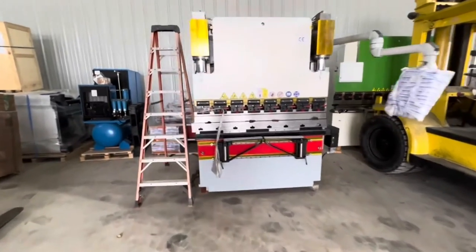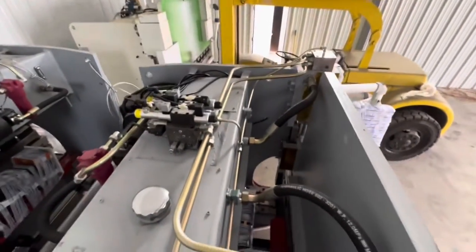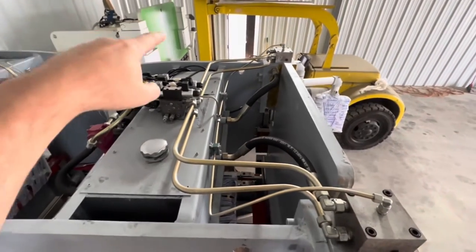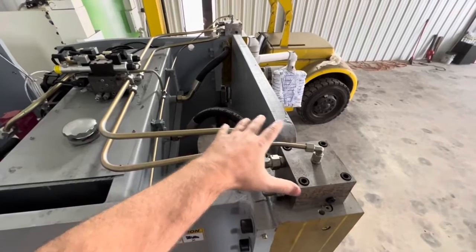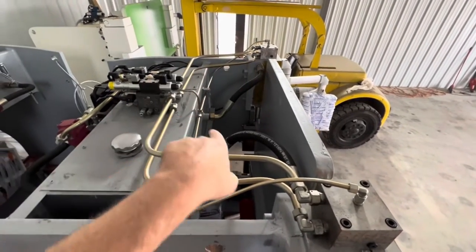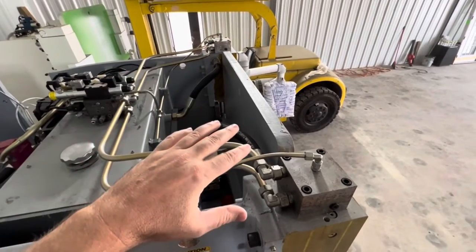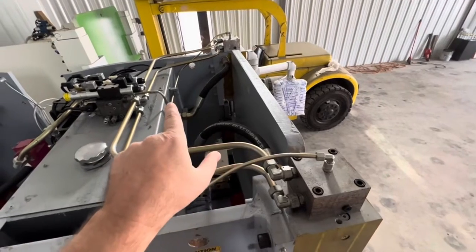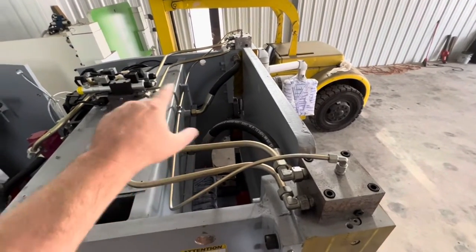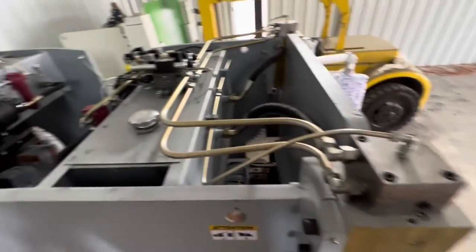We're going to get up on this ladder here and show you up top on this one. As you see here, we've got a valve block going to two different cylinders. What this allows you to do is control both cylinders independently in the controller. The control system has individual control over both cylinders coming into these connections here.